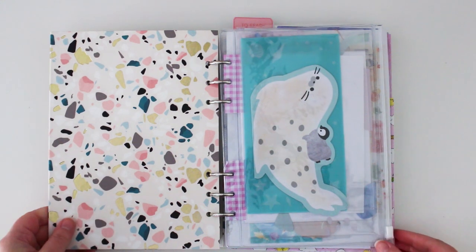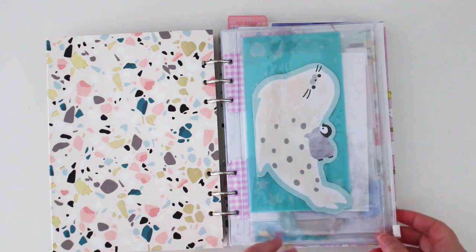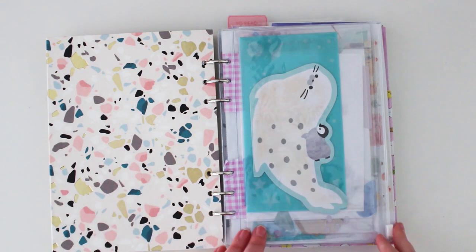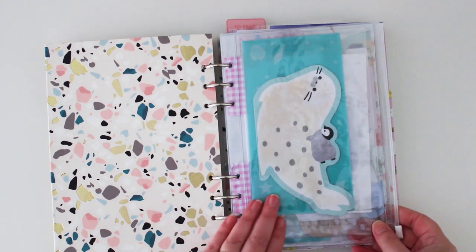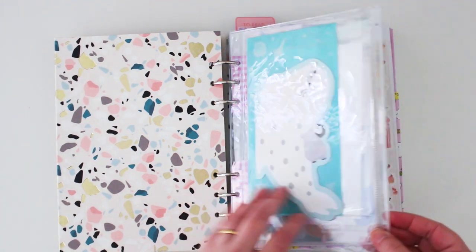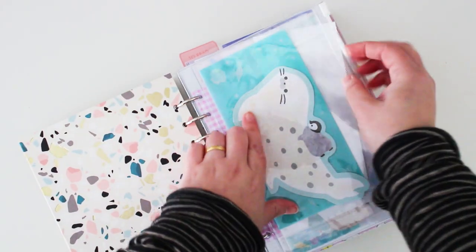I've really DIY'd this — using things I already have. I've gone through my ring binder things, used pockets and different pages, and cut some up myself using the initial pages from the Clipbook as a template. At the start I've put a little dashboard — a clear pocket dashboard. I haven't got much in there but I can pop items in, like this cute little seal notepaper.